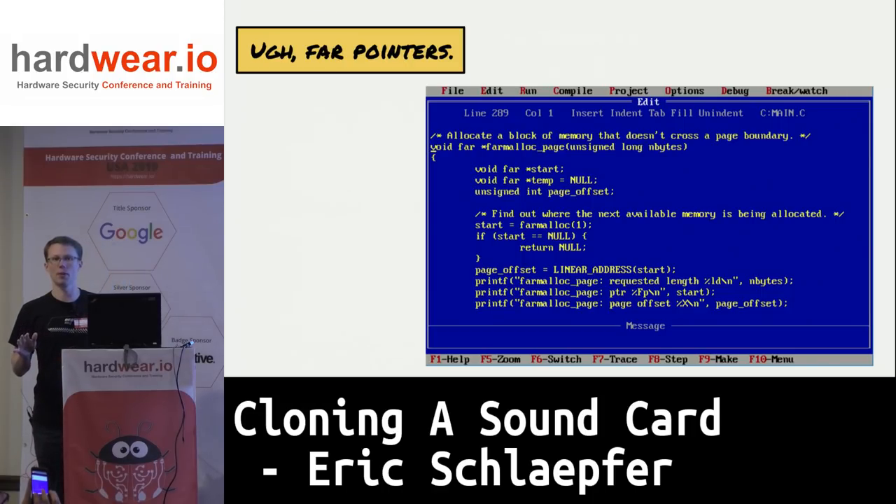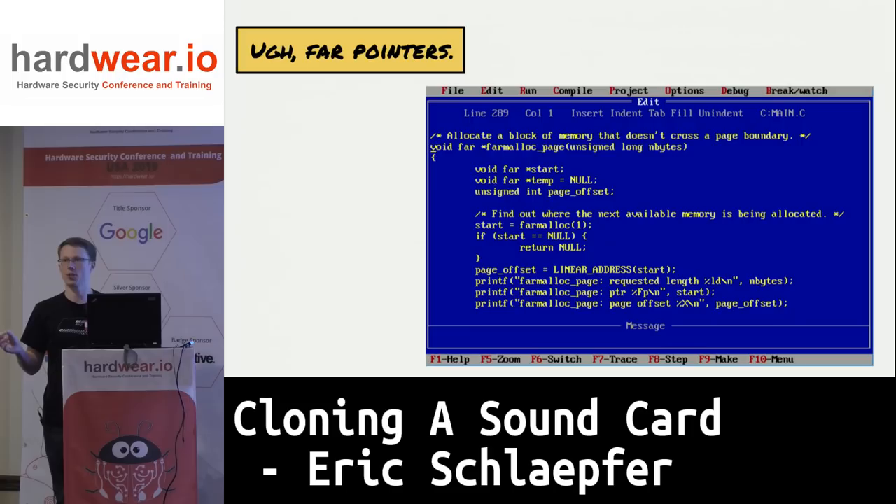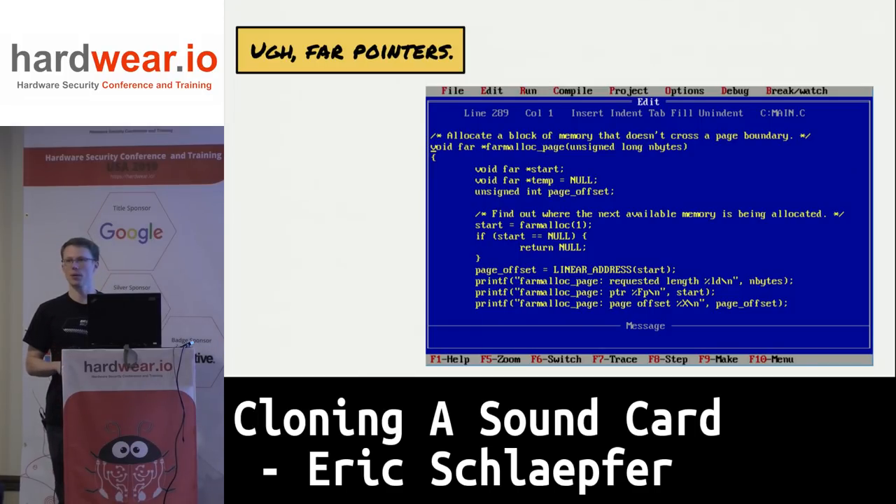For those of you who've never dealt with far pointers: you're used to a 32 or 64-bit flat address space. In the bad old days of the x86 architecture, you had a segment and an offset register — both 16-bit. To compute a physical address, you take the offset register and add it to the segment register shifted over by 4 bits to get a 20-bit physical address. So you represent that with a 32-bit number in your program, but you can have multiple 32-bit numbers that refer to the same physical address.